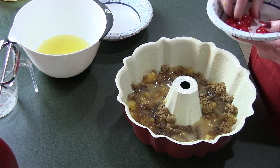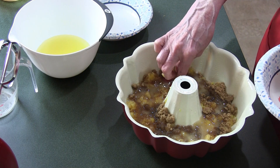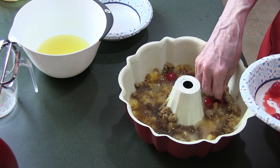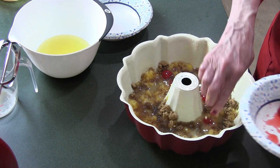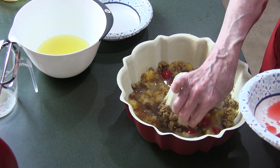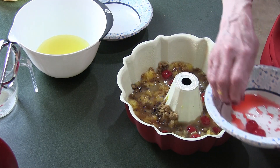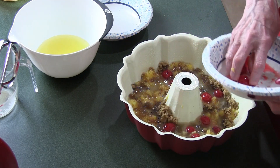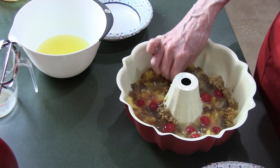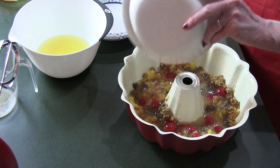Next we've got the cherries, and I'm going to put them in here hopefully towards the bottom where they'll show up. I'm going to poke them with my finger into the batter. My cherries had stems on them, which I prefer for cocktails, but I had to take the stems off for this recipe. Don't want to waste that cherry juice.